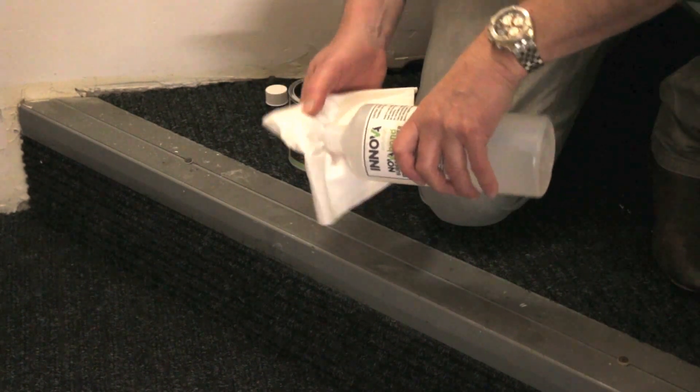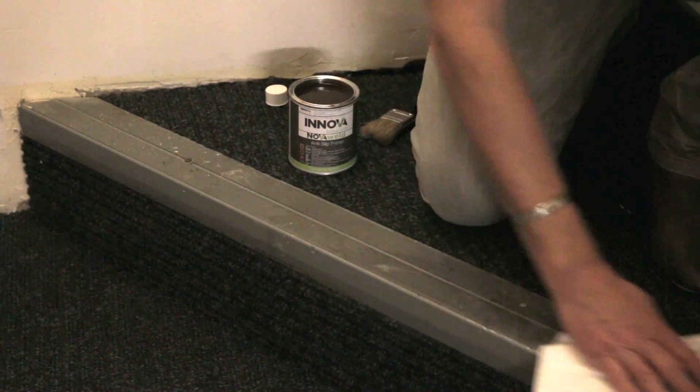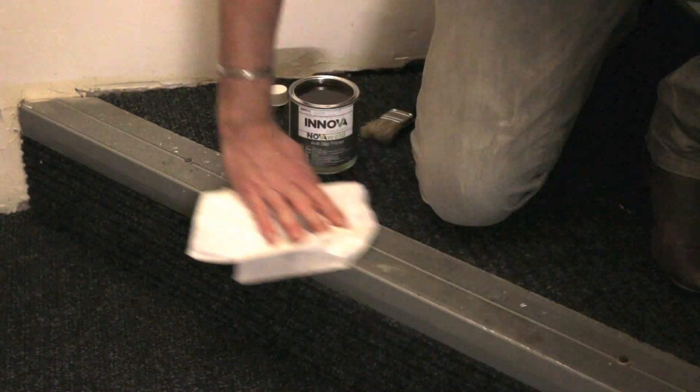Ensure the surface on which Duraline will be applied is clean, dry and free from loose or peeling materials.